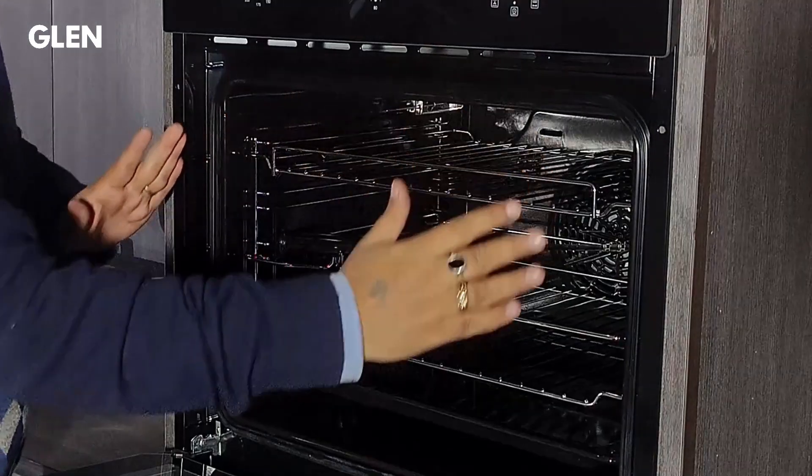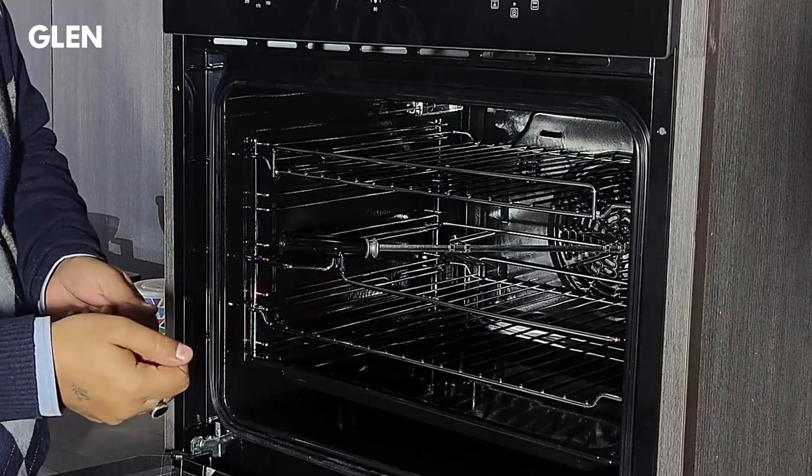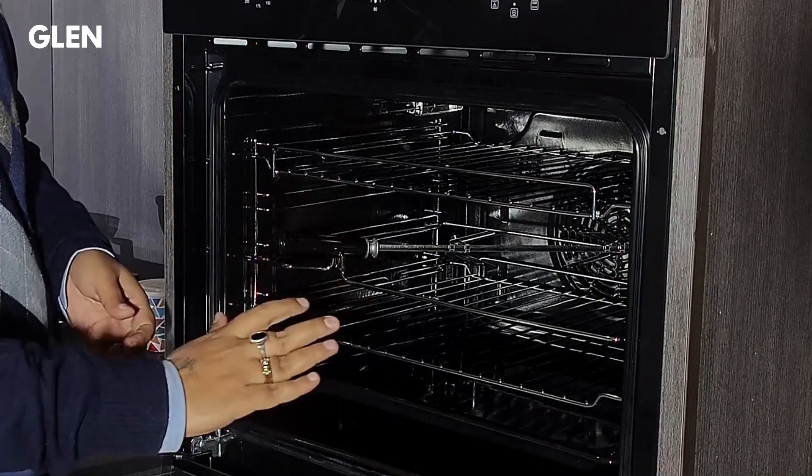Cleaning the oven after cooking is very easy. Once the oven has cooled down, just remove the slider racks and clean the splashes on the side wall with a soft wet cloth. I hope the information given in this video will be helpful to you.